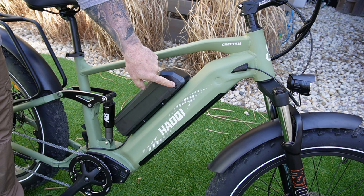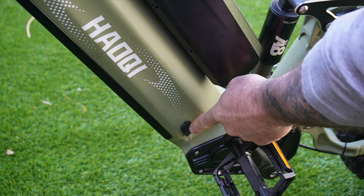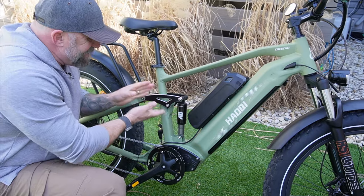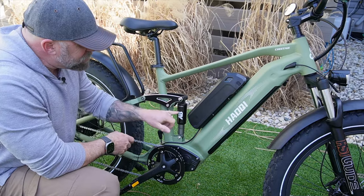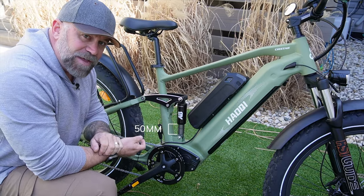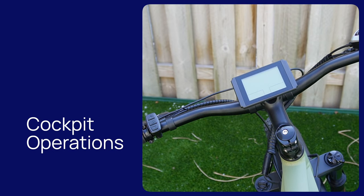The thing that makes this bike special besides the double battery is this full suspension rear shock. This is a Fast Ace shock with 50 millimeters of play. Let's check out the cockpit on the Cheetah.